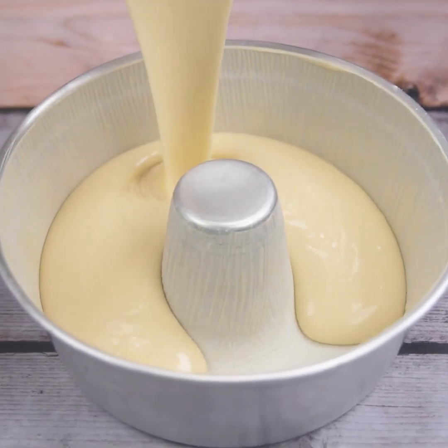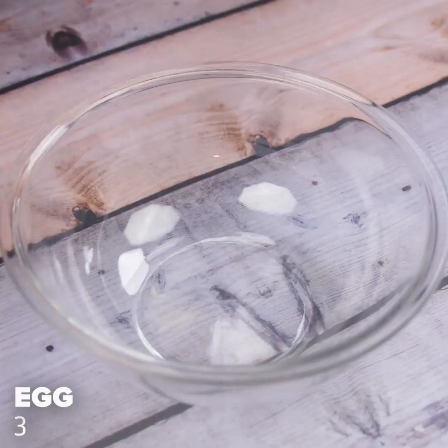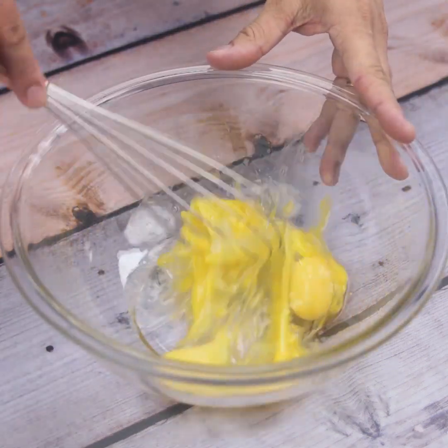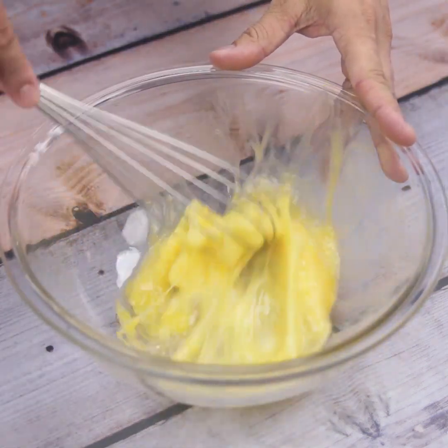This simple cake is my favorite, super delicious and soft. I will start our recipe by putting 3 eggs in a container and I will beat well with the help of a utensil.